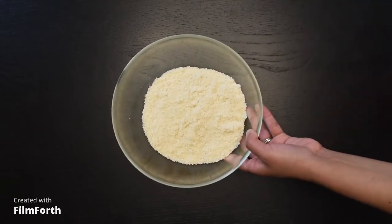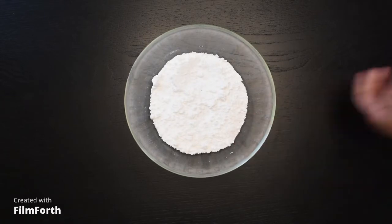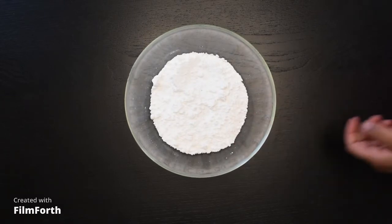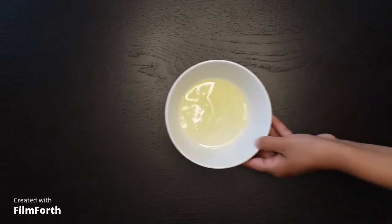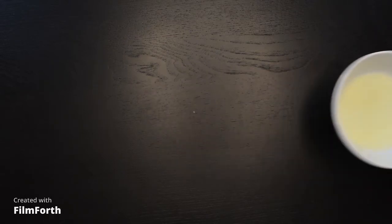For our paste for the macarons, we are going to need 150 grams of almond flour, 150 grams of icing sugar, and 55 grams of egg whites.